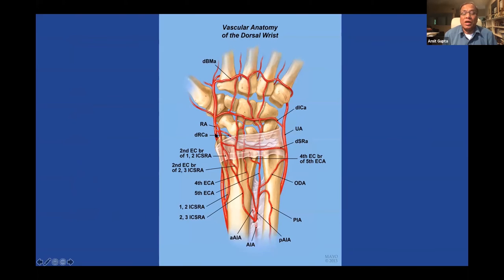Here's a diagram showing all the outlines from the Mayo Clinic. The radial artery is here and you see the 1-2 ICSRA coming across and going back to join the radial artery. In this course it supplies vascularity to this portion of the radius, and you can swing it to the scaphoid — it reaches the proximal pole of the scaphoid, doesn't really reach the waist, and certainly will not reach the lunate.